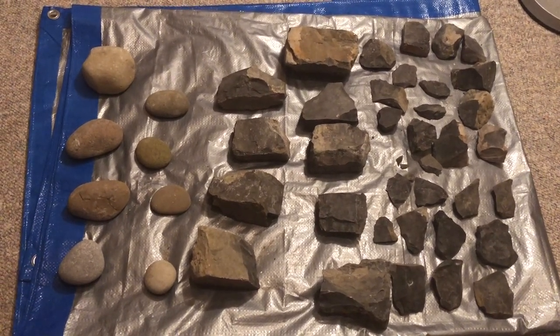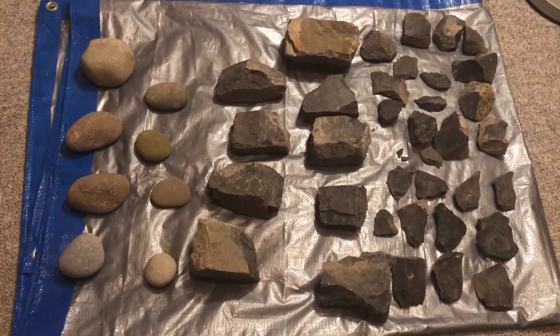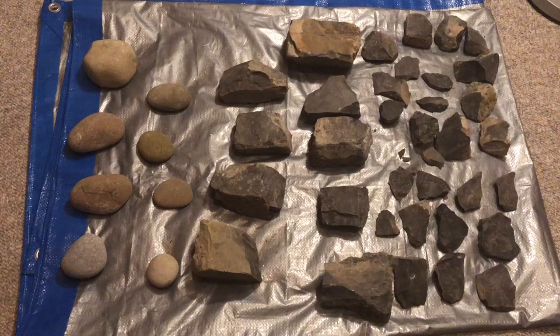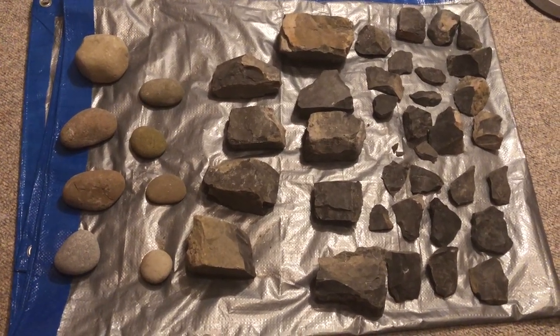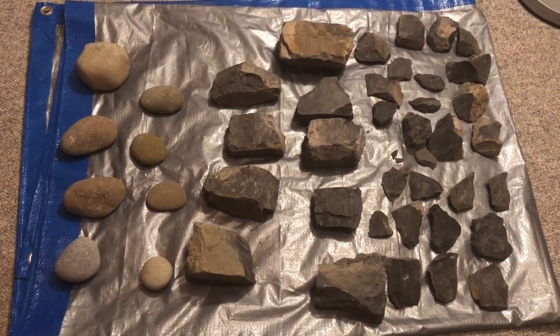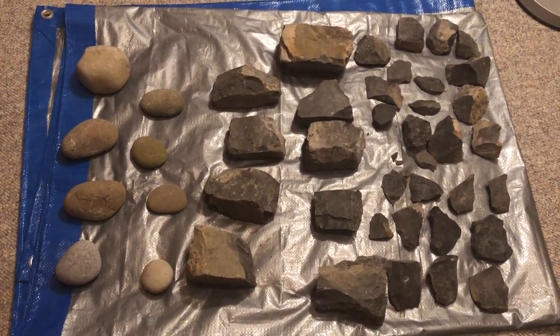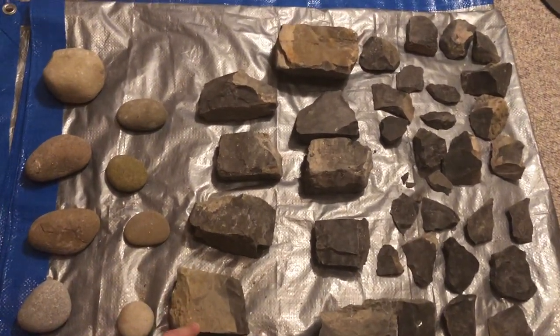I want to do some of the earlier Paleo points in Southern Ontario — things like the Crowfield, the Barnes, two fluted varieties. I'd call them Clovis, but they're definitely Paleo. I'll need some bigger intact pieces for that, and I probably won't be able to do it with what I have here, but I'll definitely try.